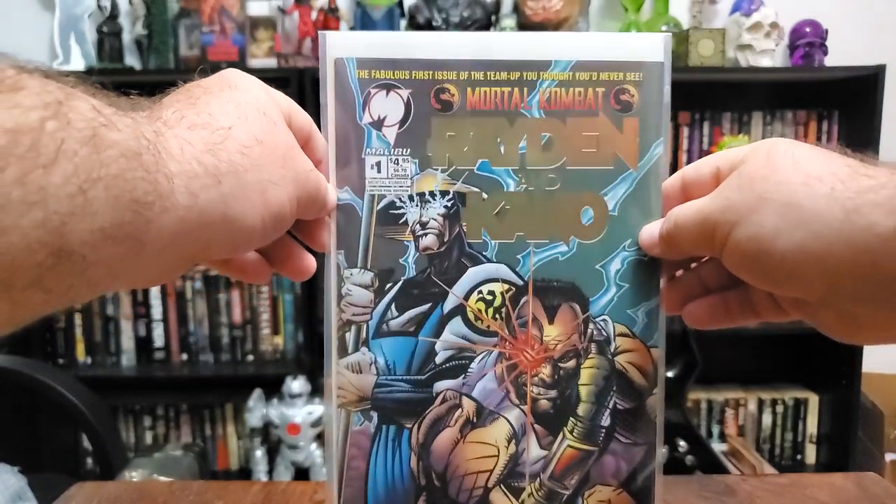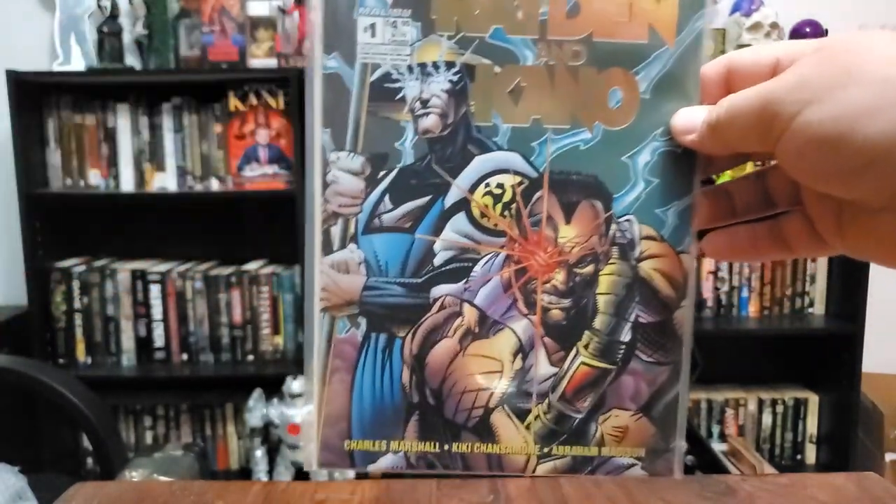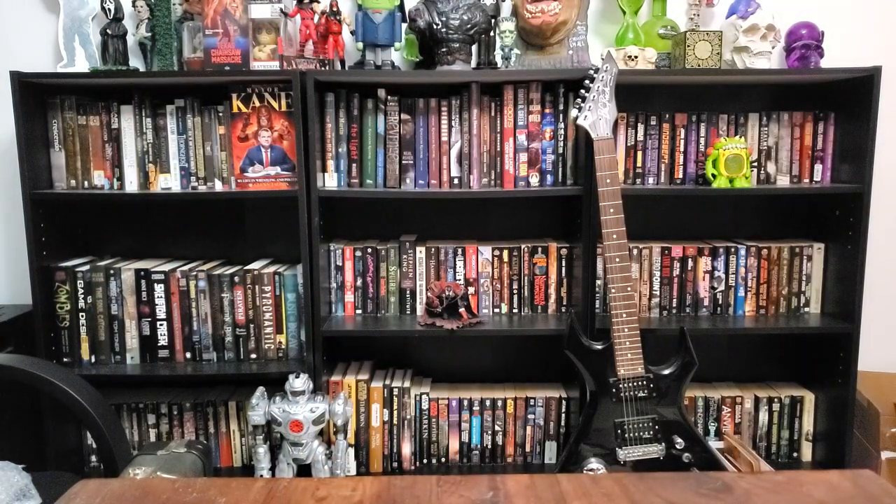That gold foil just pops, man — that's pretty nice. Awesome. All right, what else we got?